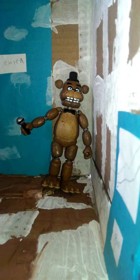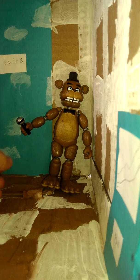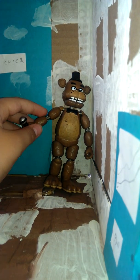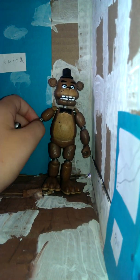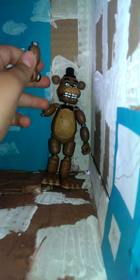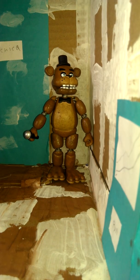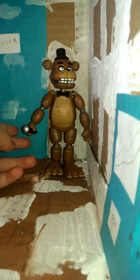This is what it looks like holding in his hand. Some complaints I have about Freddy Fazbear as a figurine: these things hook on, and you can actually take his whole body apart, but they come off so easily — it's actually kind of annoying. I just really don't like how he was made.